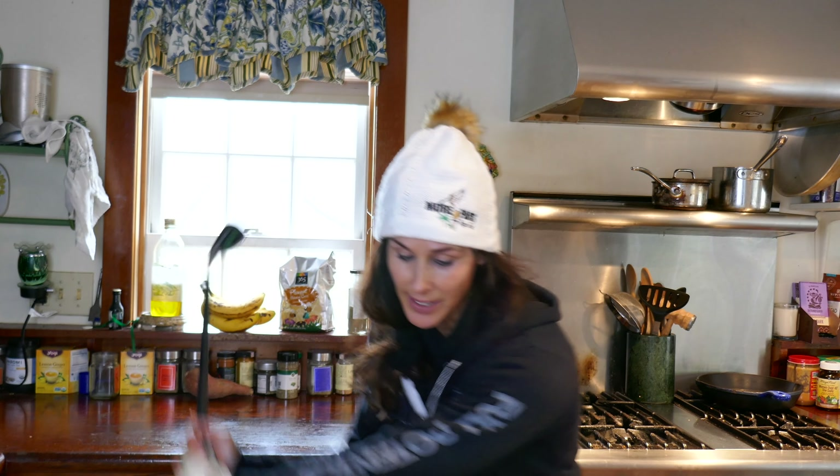So you can see when I close it, how the cheek works this way — my back end works that way instead of that way. That's a big deal. And this is just a fun way to do it in the kitchen.